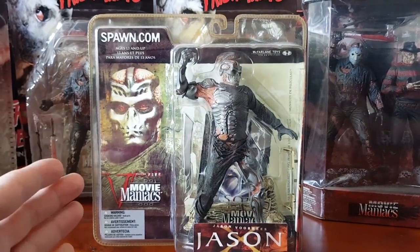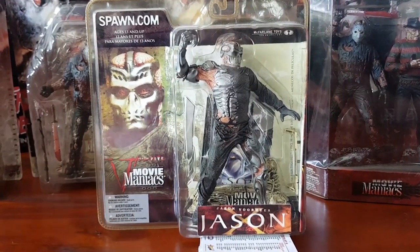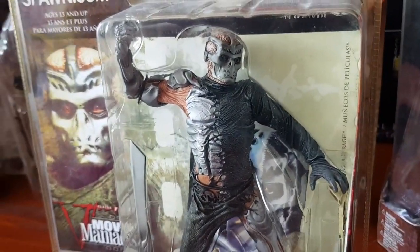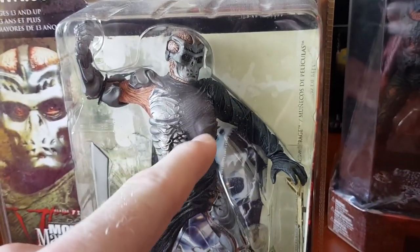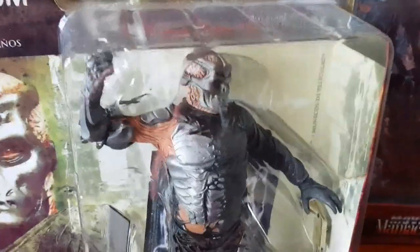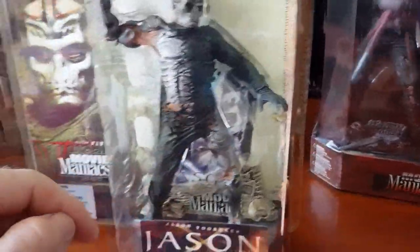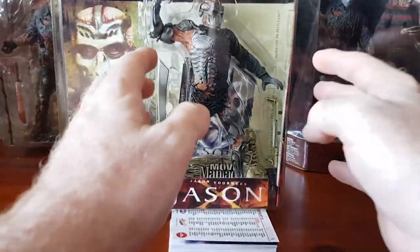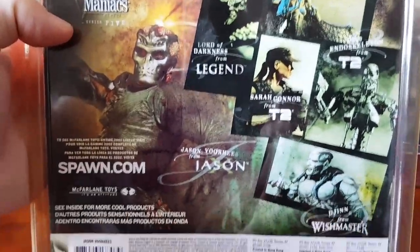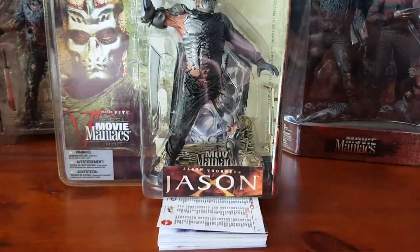For McFarlane Movie Maniacs Series 5, they released Jason X, which looks awesome but is pretty much a plastic statue with no articulation. One shoulder rotates, his neck rotates, and everything else is one solid piece, but the mold is very good and the paint job is awesome. It comes with his futuristic sword as well as a movie poster replica. That's all the Jason Voorhees releases from McFarlane Toys.